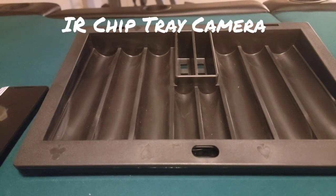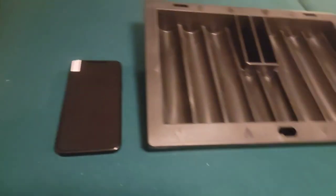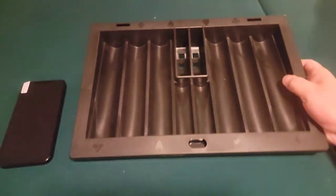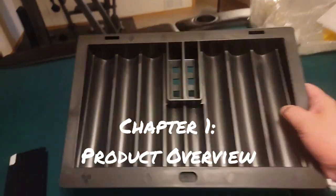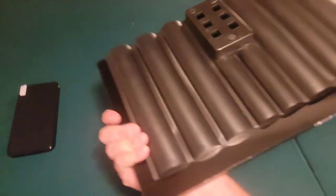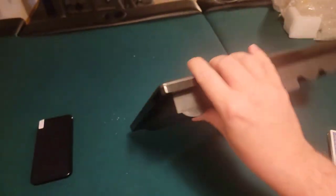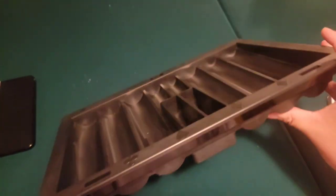This is for howtomarkcards.com. This is the chip tray external camera for the analyzer. The chip tray is a plastic tray that you install yourself into a poker table. Everything looks fine, there's no signs of any camera on the sides. All the sides appear to be perfectly fine, like a normal chip tray.